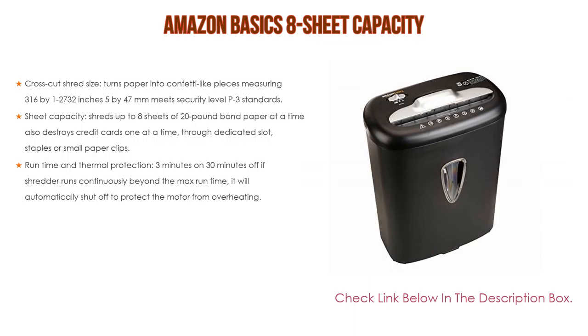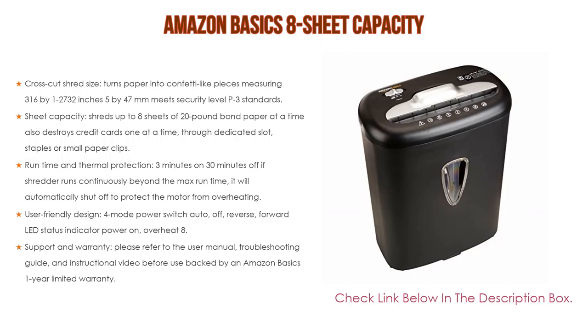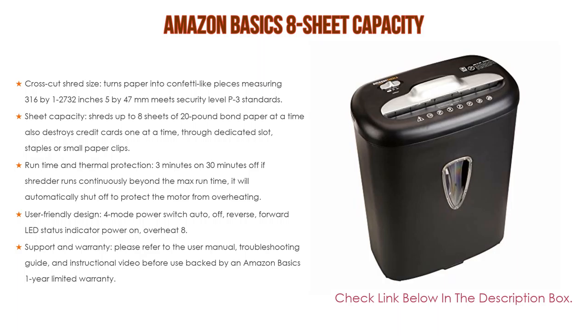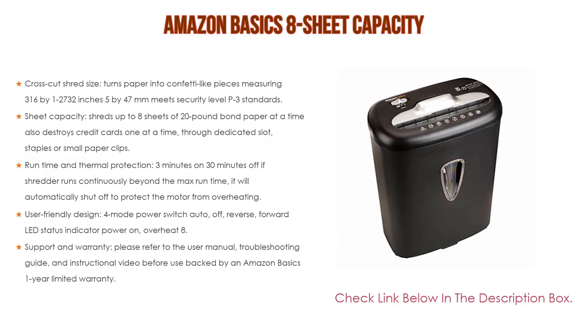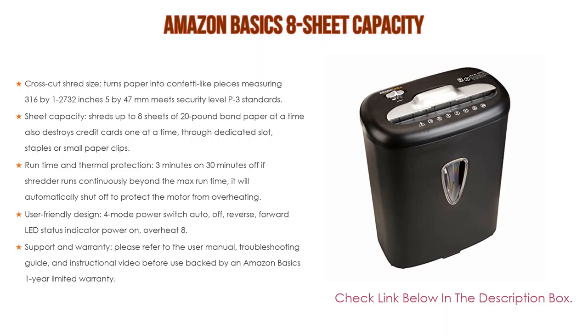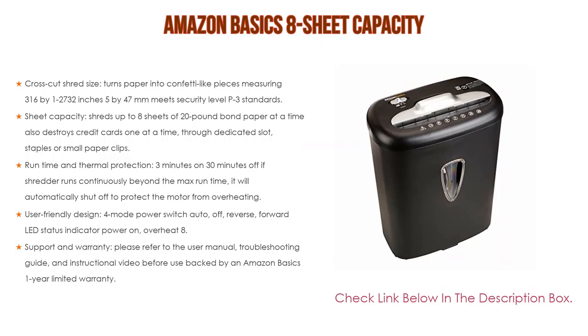Number one: the Amazon Basics 8-sheet capacity shredder is the most popular product in our experience. It features a crosscut shred size that turns paper into confetti-like pieces measuring 5/32 by 1-27/32 inches (5 by 47mm), meeting security level P-3 standards. It shreds up to 8 sheets of 20-pound bond paper at a time and destroys credit cards one at a time through a dedicated slot. Runtime and thermal protection: 3 minutes on, 30 minutes off — if it runs beyond the max runtime, it automatically shuts off to protect the motor from overheating. The user-friendly design includes a mode power switch, auto-off, reverse/forward, and LED status indicators for power-on and overheat. It has an 8.7-inch paper entry with a lift handle for easy emptying of the 4.1-gallon bin.